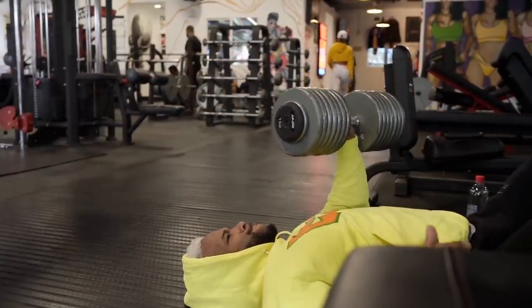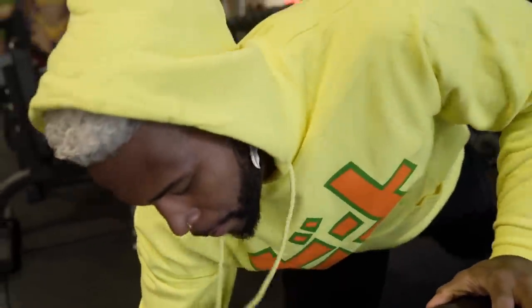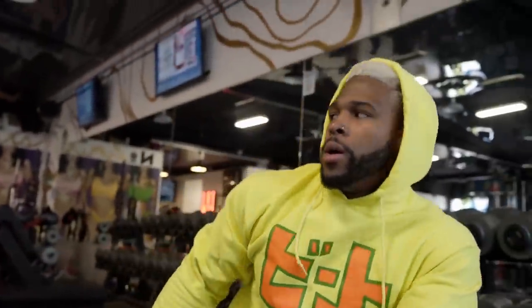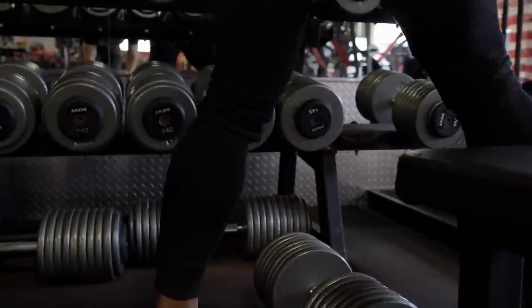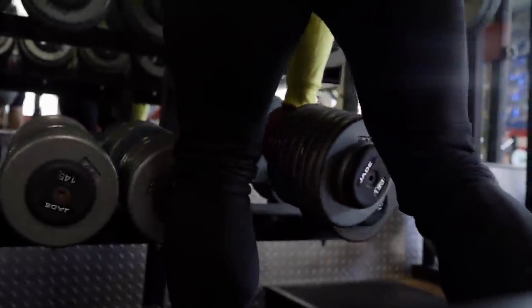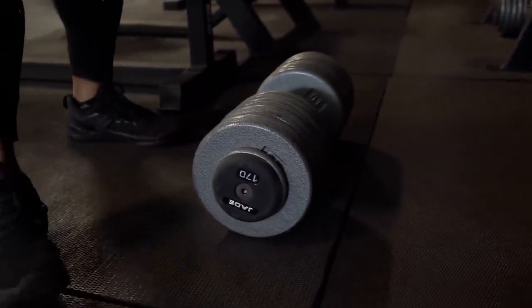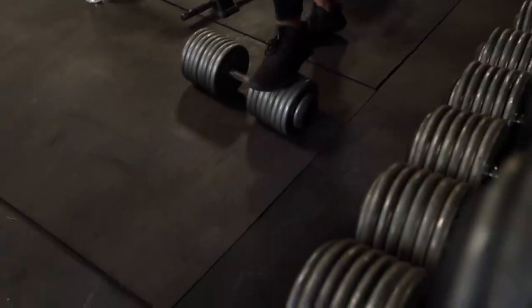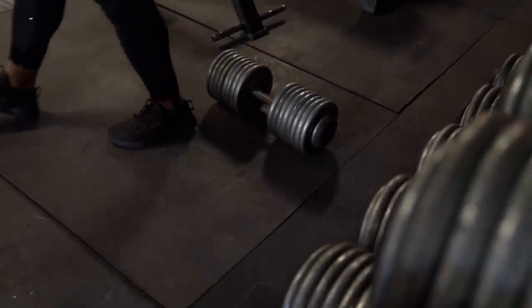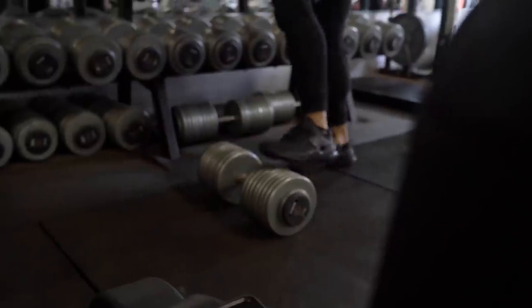I started lifting in junior high. I will never forget that time — I couldn't squat 315. I almost hit 315 in the squat rack in my junior high weight room, and I got so pissed off that I couldn't do it. I've developed so much since then. I've always loved the weight room despite what sport I was playing — I've always loved the weight room more than anything.